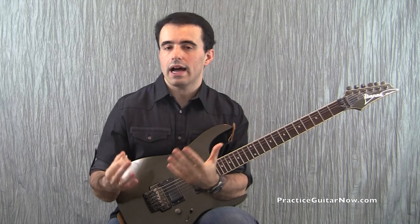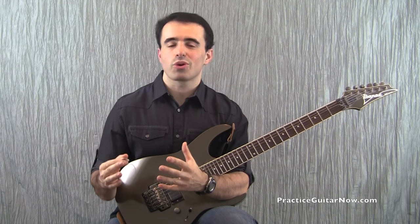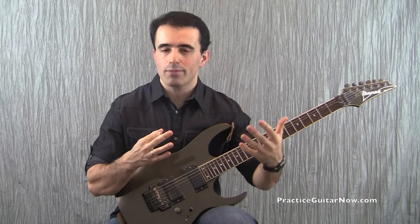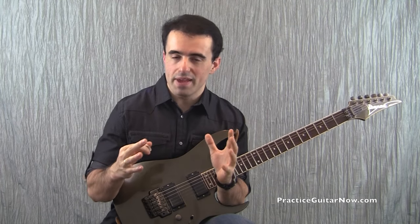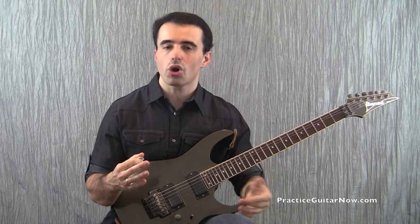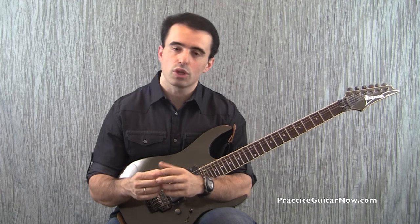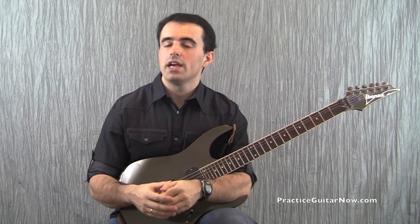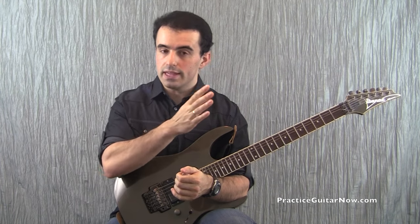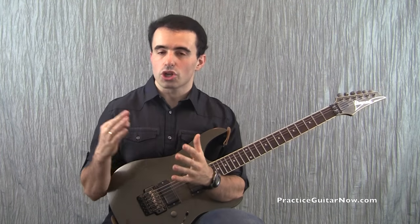There's another level of approaching your guitar playing problems that goes beyond isolation and emphasis, into what I call exaggerating the difficulty. That's where you have a problem you don't really understand — how it came to be and what you need to do to fix it. You pull out the big microscope and blow up the problem massively so it becomes very obvious what is going on, how the problem got into your playing, and what you need to do to fix it. I made a whole separate video on that topic on my website — it's totally free, there's a link on screen. Go check it out and learn how to use all three tools: isolation, emphasis, and exaggeration to solve your guitar playing problems as quickly and effectively as possible.